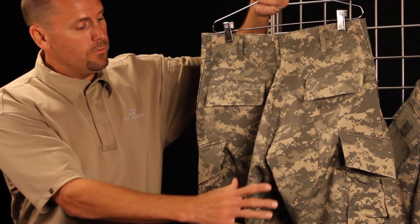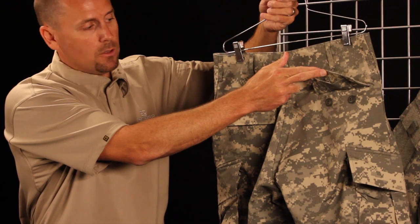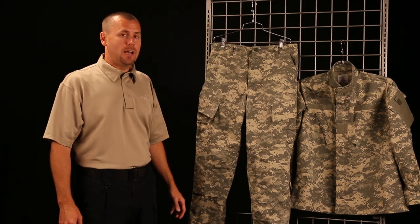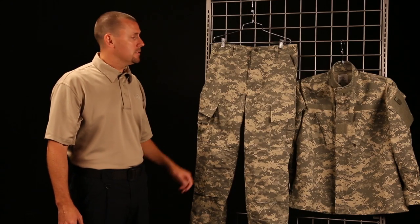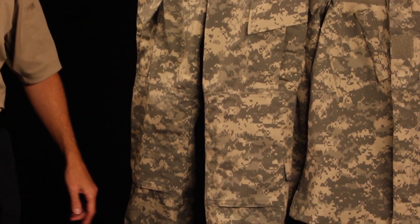There's a reinforced seat, as well as two back pockets with a button closure for quiet and easy access. The next feature is the button fly, which is very silent when you're in the field and is also easy to repair. In total, there are eight pockets on the ACU trouser: two in the back, two at the waist, two tilted cargo pockets, and two shin pockets.